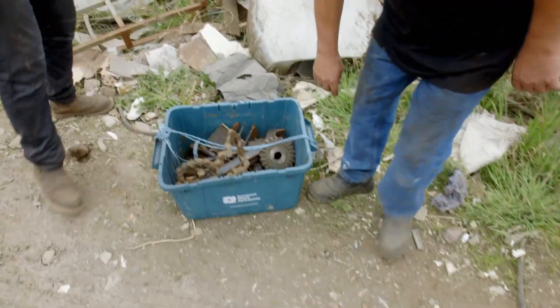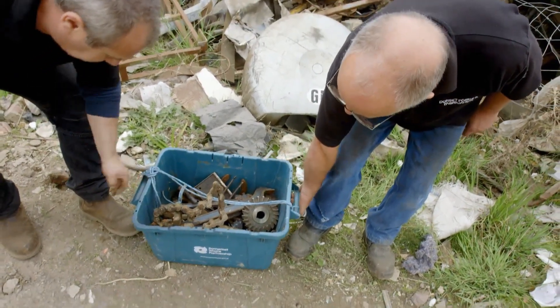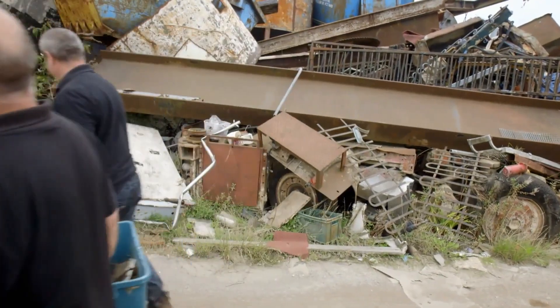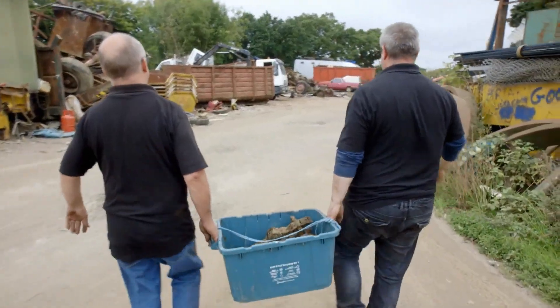The shopping basket is filling up, though Martin's perfect heart still eludes him.